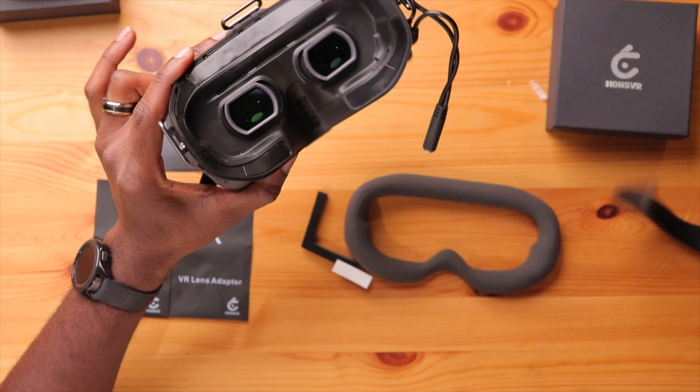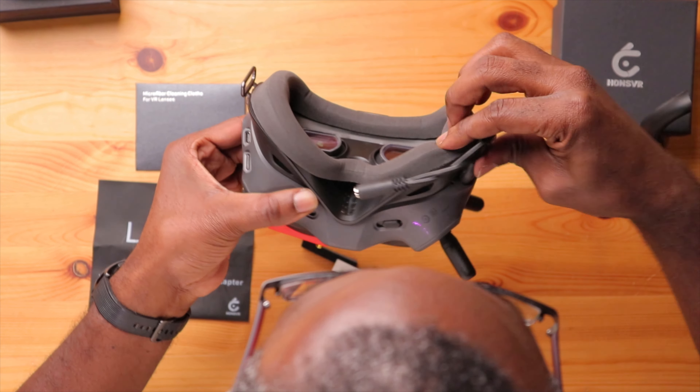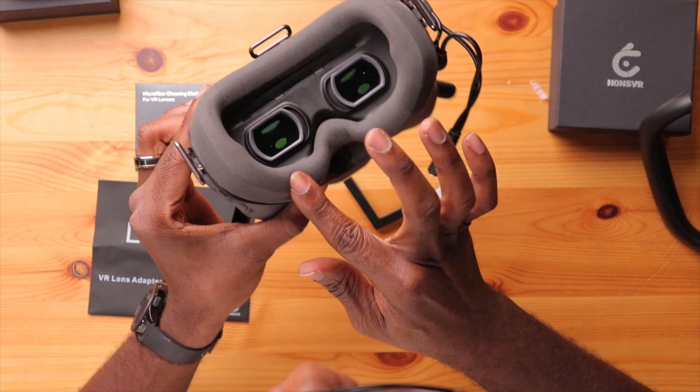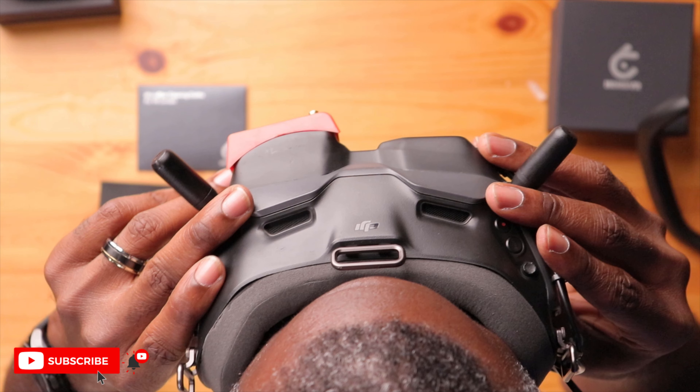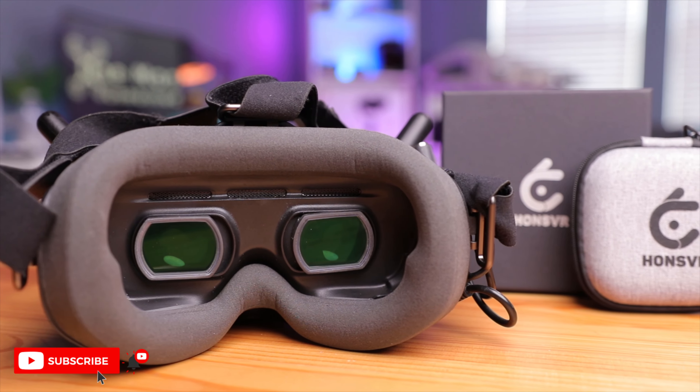Let's take off the original foam — I no longer need it. Oh man, this thing is dark. No light leaks at all, even without the nose piece on. With these Hans VR lenses, I no longer need my glasses, and now I can have a more comfortable fit with less light leaks. There are a lot more benefits than just not needing to use your glasses.